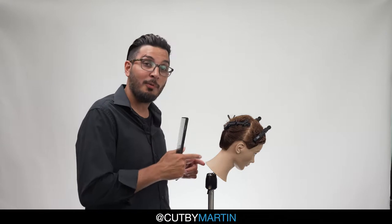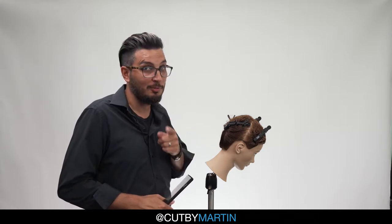Hey guys, Martin here again. I hope you're not getting tired of seeing me because you're going to see a lot more of me. Today we're going to go over two thinning techniques using my favorite tool, the razor.